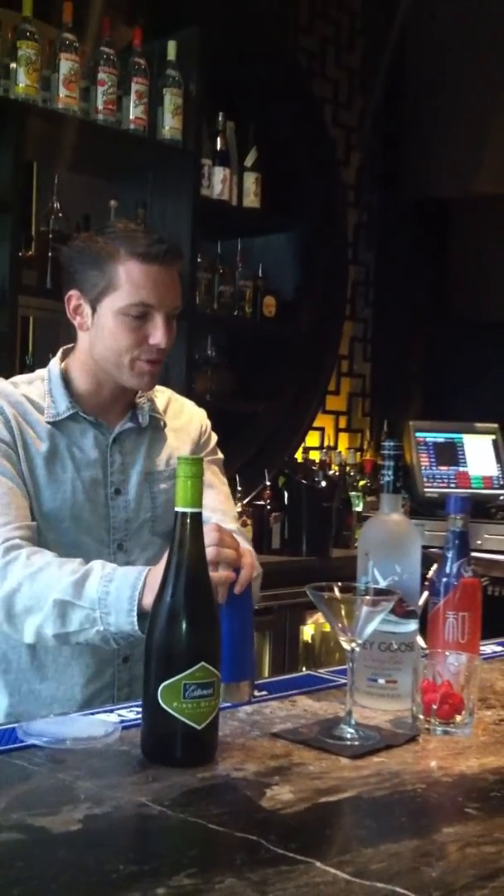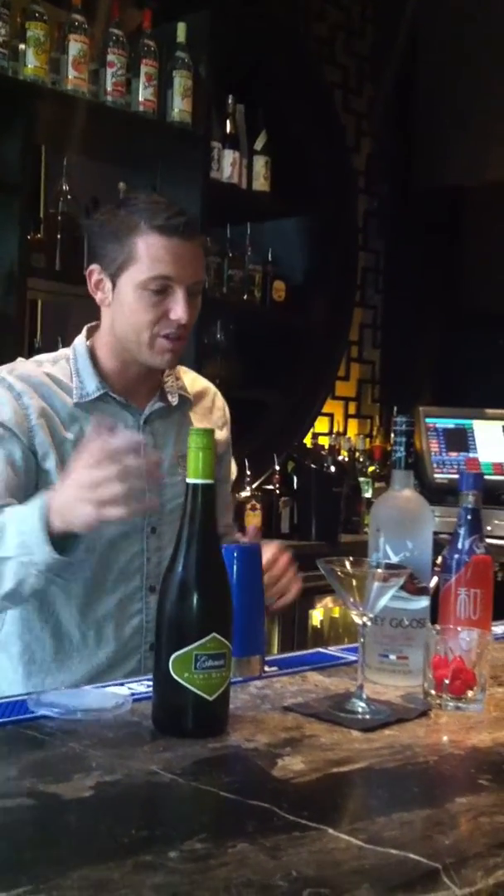Lychee, obviously native to Asia, it's a super popular fruity martini in a lot of Asian restaurants. It's really gained a lot of popularity across all our venues.